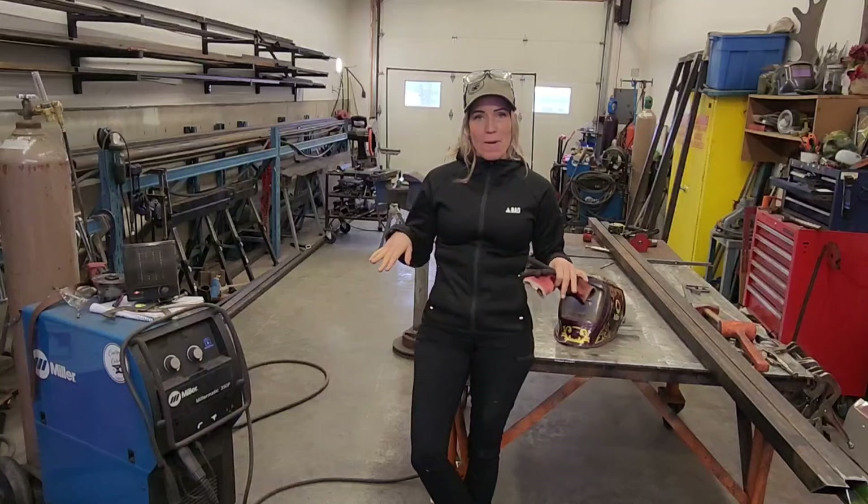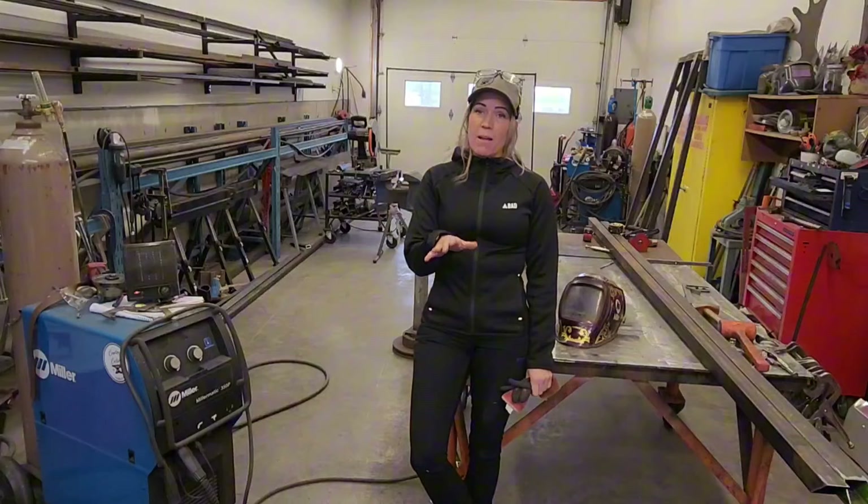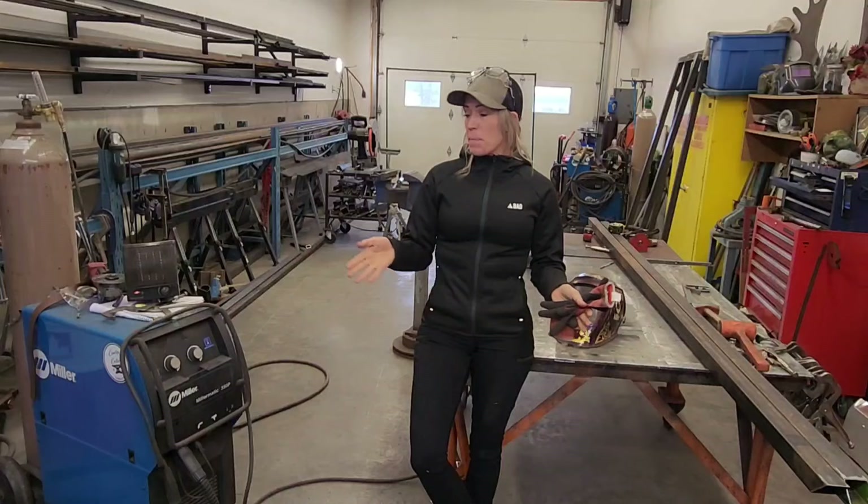Hey guys, Rachel here. Thank you again for being part of my journey, part of my videos. I really appreciate everybody who's taking the time to watch. Make sure if you're loving what I'm doing, you subscribe, you like, you comment — all of those things so I can keep doing what I love and sharing it with everybody.